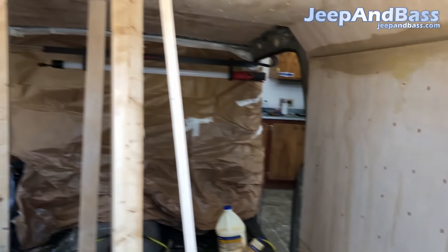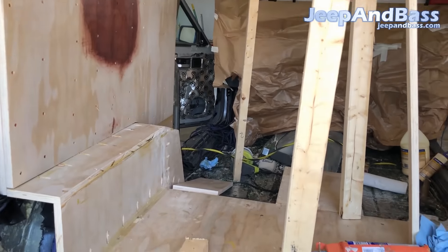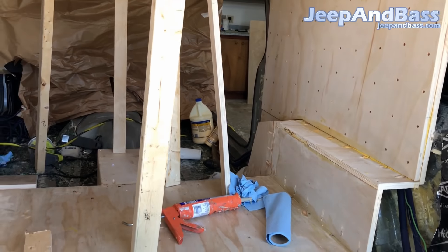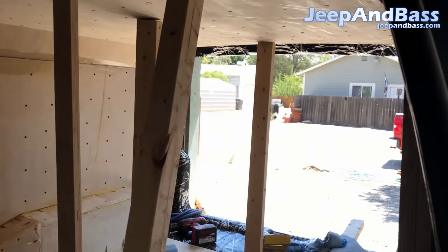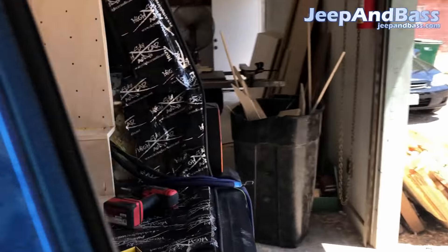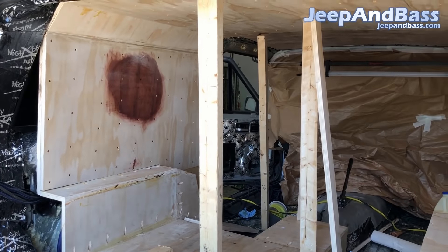After I get these layers on we'll go over the measurement process and get an idea of how big it really is. There are a lot of different angles to measure but I'll show you how to do it. Just going to keep chugging along here.